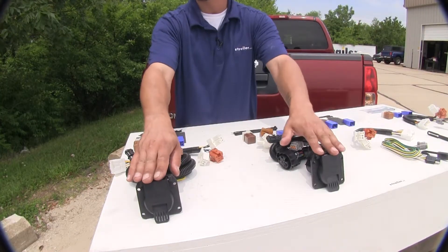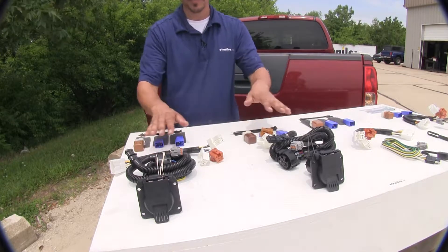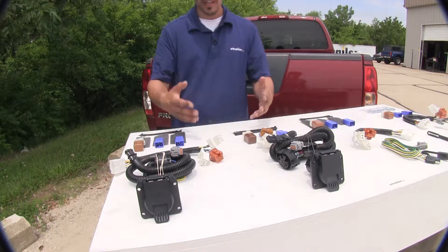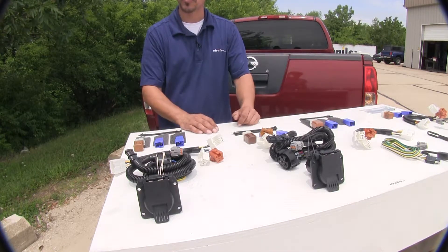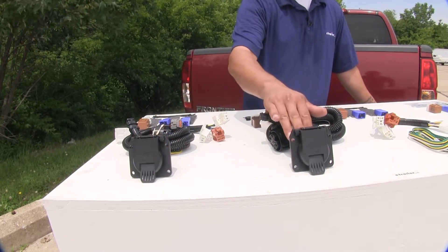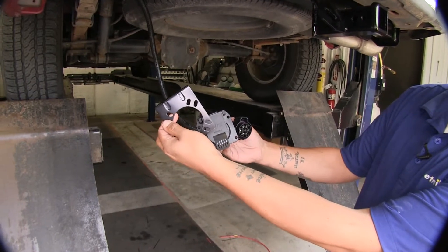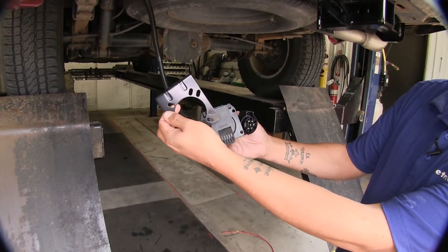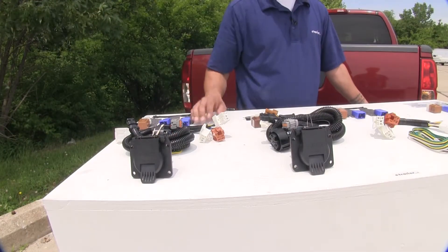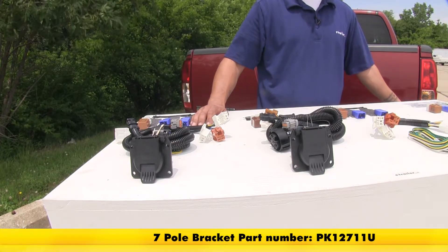Our Ticancha and Curt 7-way harnesses are going to have a lot of the same features. They're both going to come with all the relays and harnesses in the split section that we mentioned before, and it's going to come with all the hardware necessary to get it installed. One thing I do want to mention when we get ready to install our seven-way wiring — whether it be the Ticancha or the Curt — we're going to need to find a spot and a bracket to mount our socket. We have several different options available, but if you need one you can pick one up on our website using part number PK12711U.